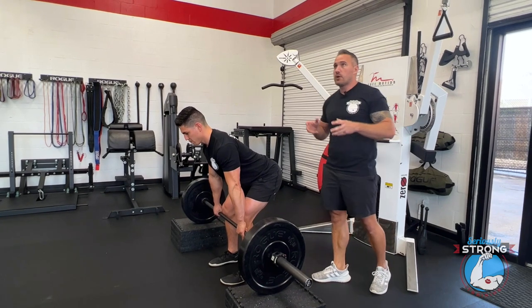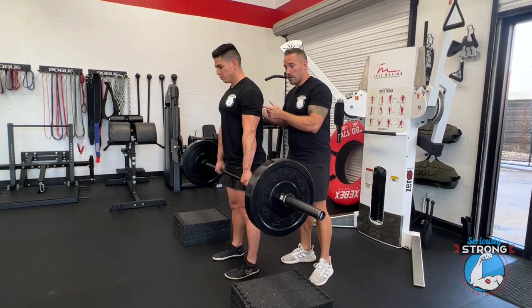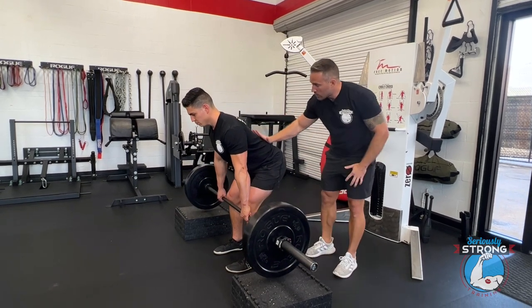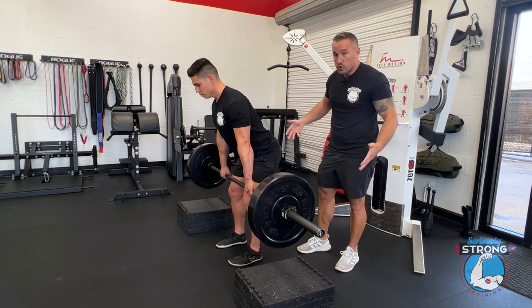Make sure you're checking all the boxes for a great deadlift: shoulders nice and back, squeeze down, lats engaged, curve in the low back, and knees driving out.